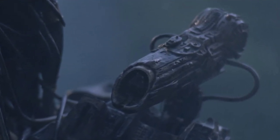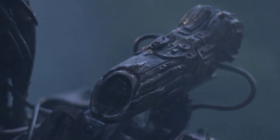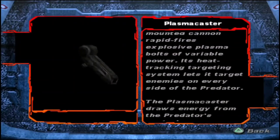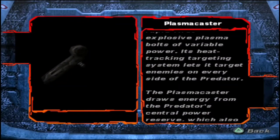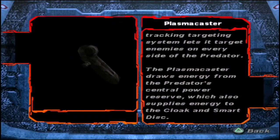The Predator Plasma Caster, also known as the Shoulder Cannon, is a ranged energy projector weapon with automatic targeting capabilities that fires charged bolts of plasma. It is one of the most technologically advanced weapons in the Predator's possession.